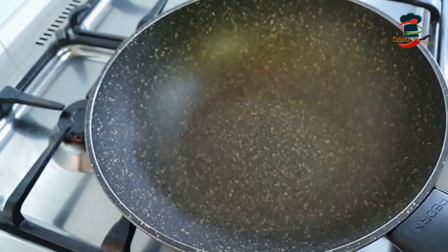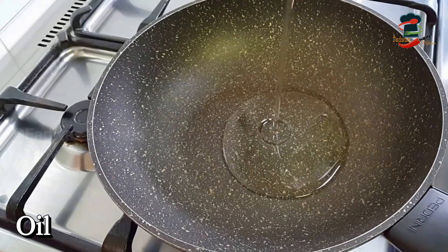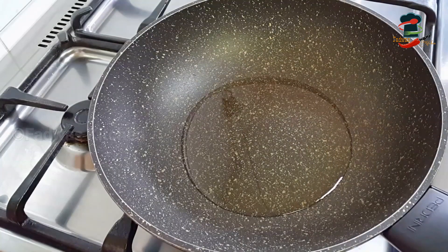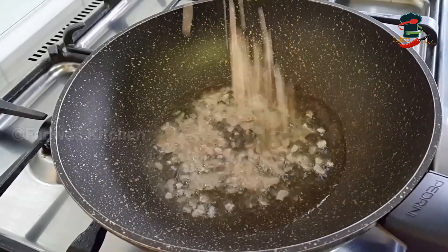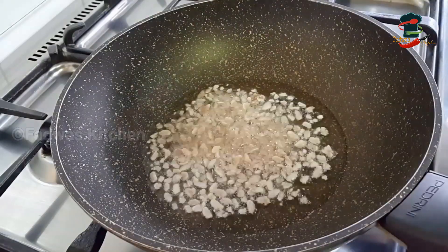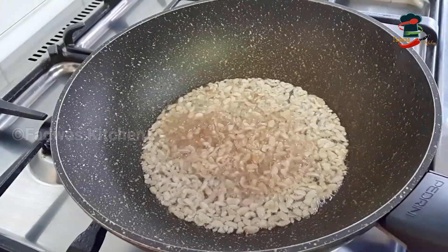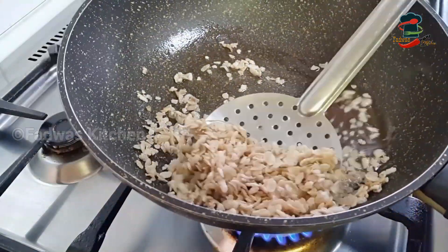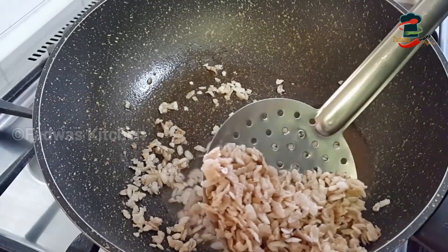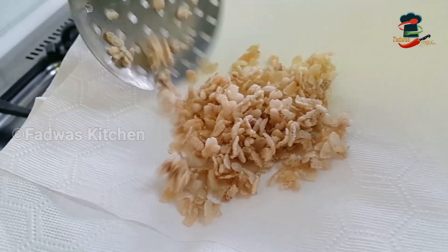Two medium-sized potatoes are correct. We will fry them with oil. I am not sure how much oil is used, but we will fry it with 2-3 batches of oil — a very good oil. When we fry it, we will add the oil.